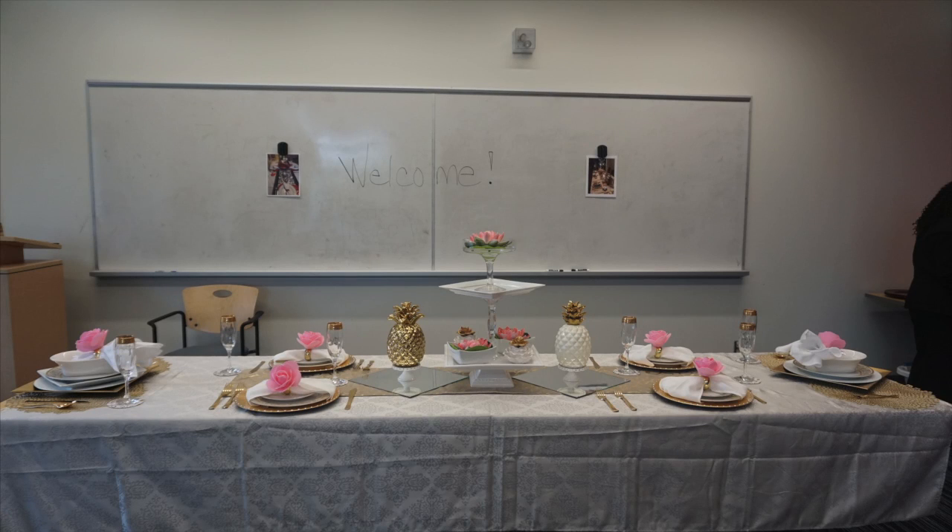Hi everyone, Petalus Bless here. I'm coming on today with a table decorating workshop that I went to, hosted by the glamorous Penny Pinscher. I hope you guys enjoy and listen and learn a little bit like I did.